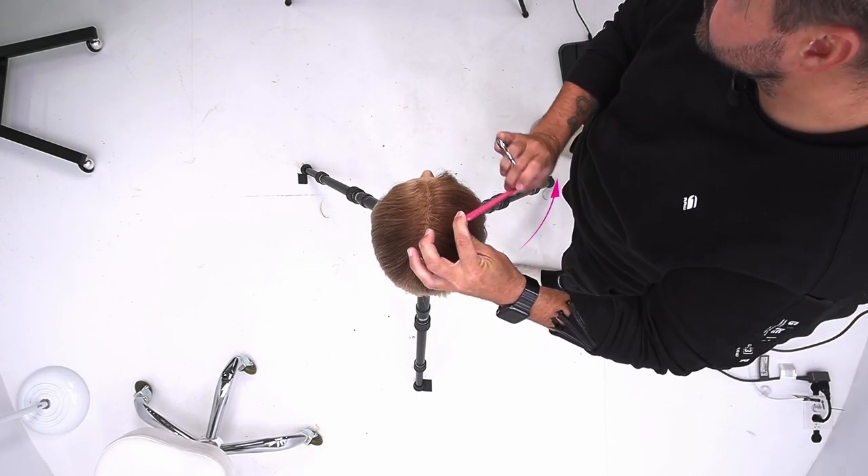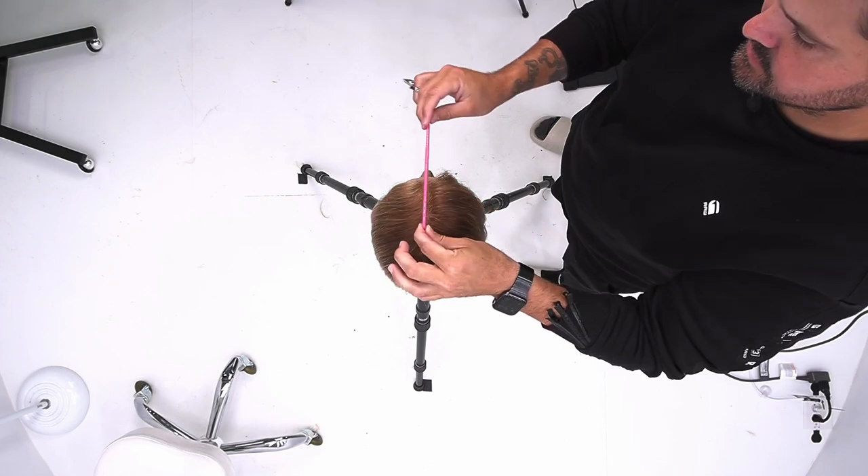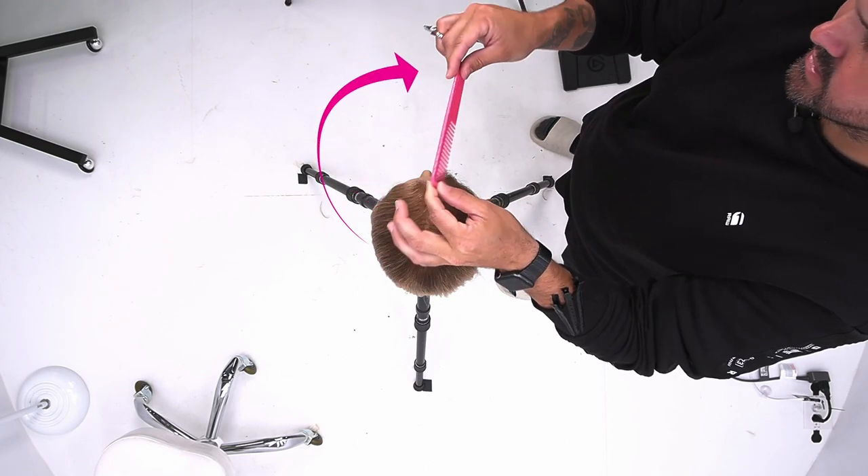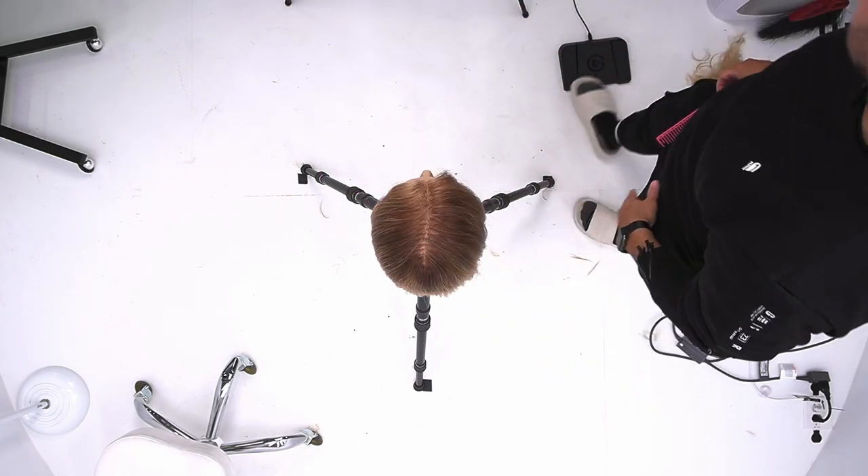All of those will swing around the head and come up to me. Same thing here — section one, section two, section three. All of those sections will swing, come to the center, and be cut up top.